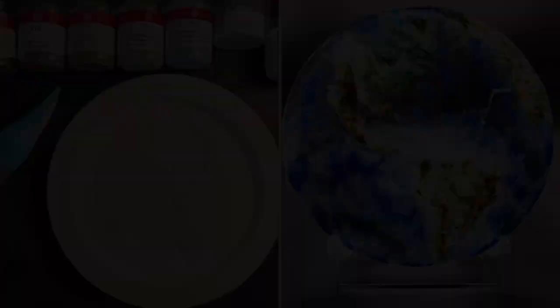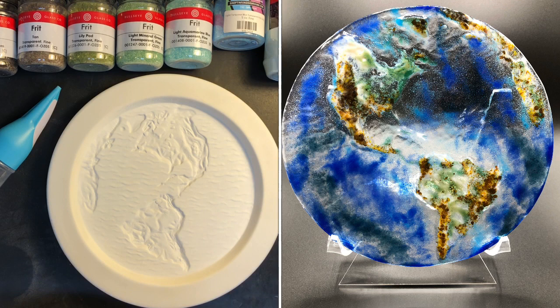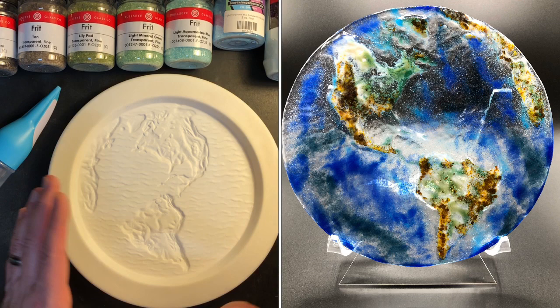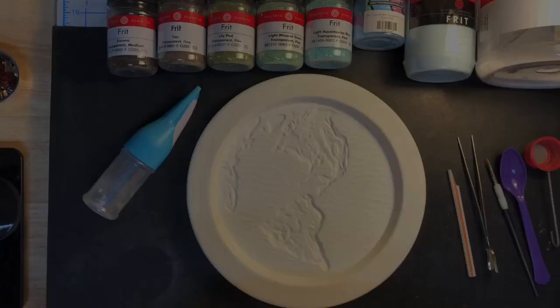I thought I would walk you through making one of these earth projects. This is a mold that I bought at Slumpy's, and I've only made one of these, truth be told, but I really liked the way it turned out so I'm going to try to recreate it. I've tried to recreate it a couple of times and haven't been thrilled with my glass choices. I'm going back to figure out what I did the first time, which is a little hard because I've since sold that piece.